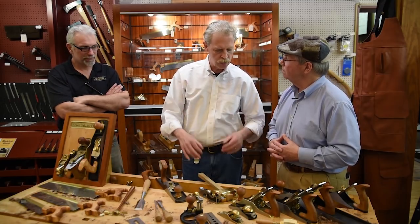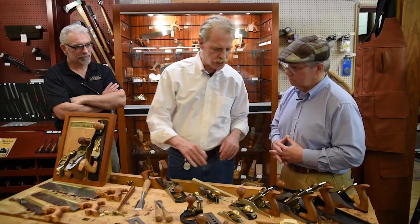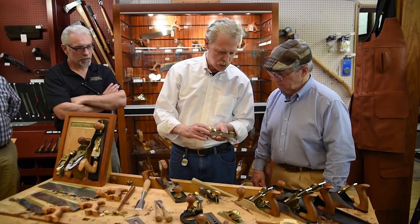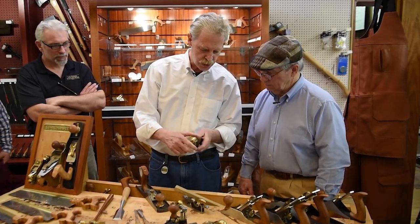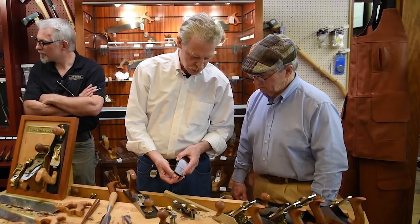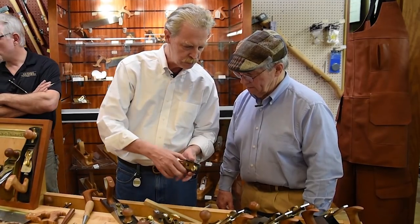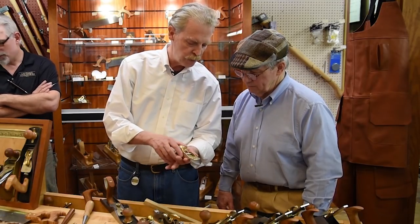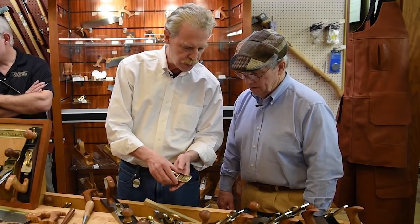The hard thing is deciding what tool to get first, so we focus on what we call core tools. A beginning woodworker doesn't need all the tools all at once, but something along the lines of a block plane — a low-angle block plane is what we use. This one has an adjustable mouth so that if you tighten it up and close the gap there, it helps to avoid tear-out on the wood. A small block plane is really important.